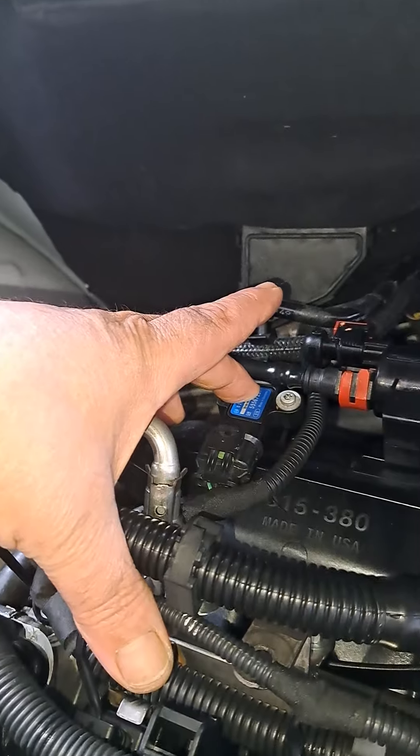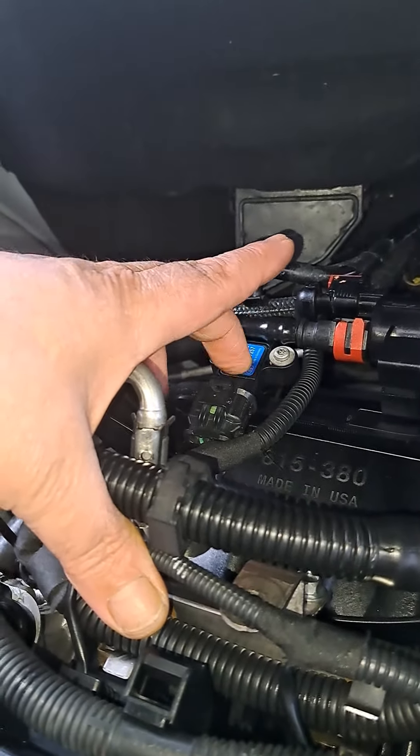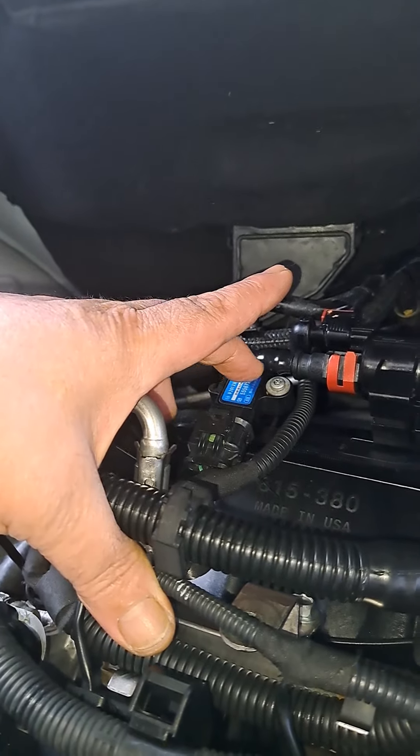I needed to know if this one back here has been changed — it's called a MAP, manifold absolute pressure sensor. If he could let me know if that one's been changed, that would be great.